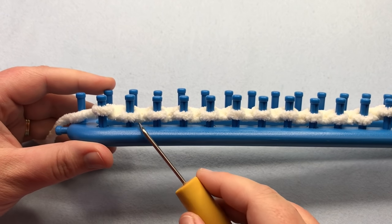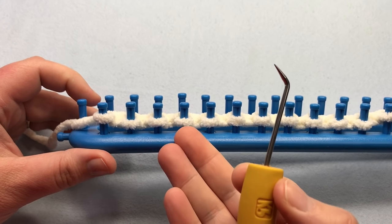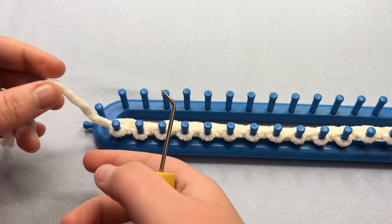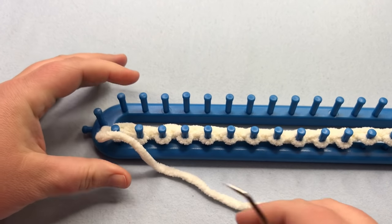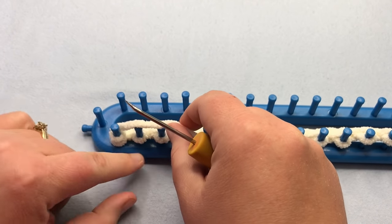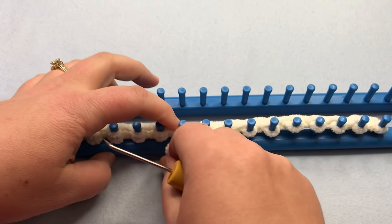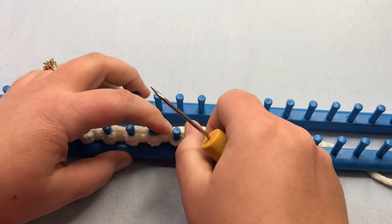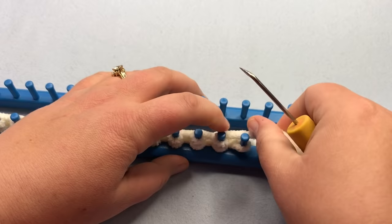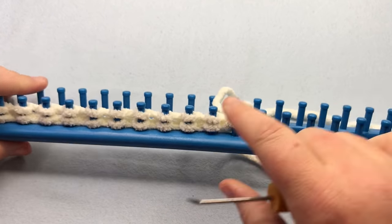We've completed one ridge and we're ready to begin row two, but we're going to do row two and three at the same time — that's what makes this faster, making a full ridge while we do this. You're going to E-wrap, just working your yarn clockwise around each peg, going all the way down, wrapping all stitches to the end. This is an E-wrap knit — go to the end and knit over that last stitch to lock it in.